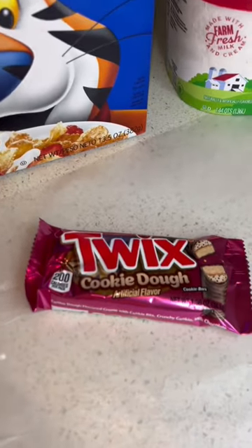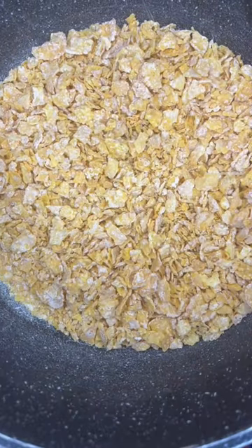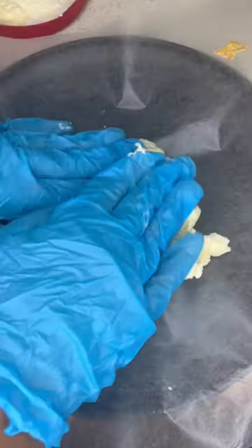I wanted to try the fried chicken ice cream, but when I saw it was $100 I said I can do this at home. So I'm going to be crushing up my cornflakes so it'll look like that, and I'm going to take my ice cream, put it on parchment paper, and try my best to shape it like a piece of chicken.